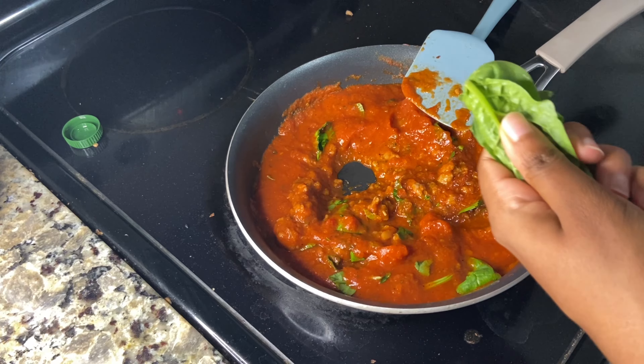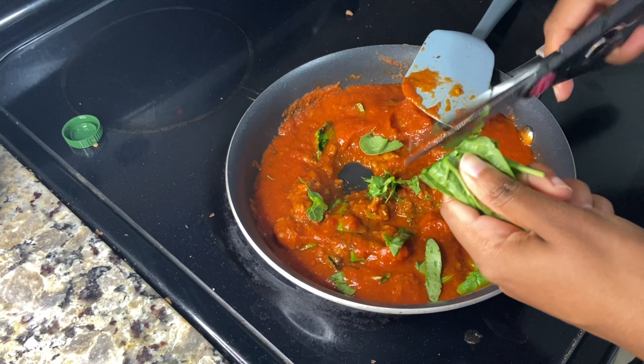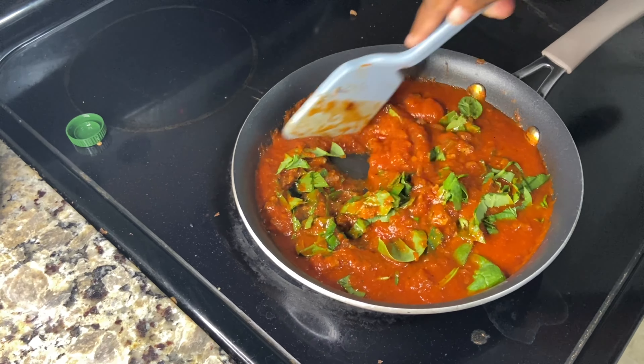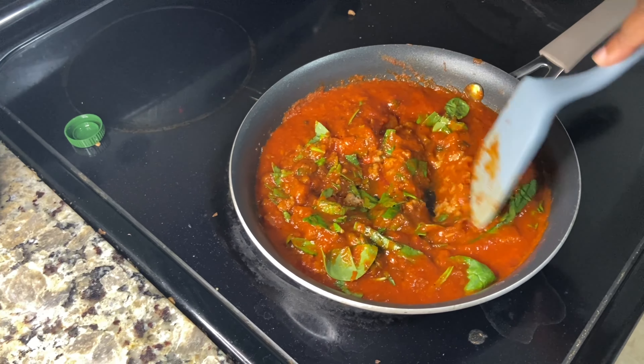All I do is take a handful of fresh spinach and cut it using a pair of food scissors. It basically just makes it taste a little bit more fresh and adds a little extra nutrition. That's how I like to make my sauce.